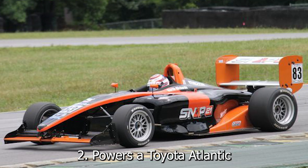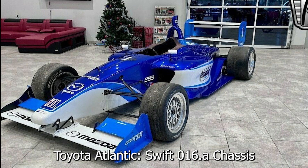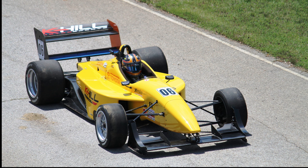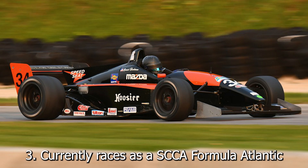Second, this K20Z3 powers a Toyota Atlantic race car. The Toyota Atlantics were originally Swift 016A chassis powered by Mazda Cosworth MZR 2.3 liter dual overhead cam inline four engines, and the Toyota Atlantics used the engine as a stressed member. Third, currently this car is raced in SCCA in the Formula Atlantic class.